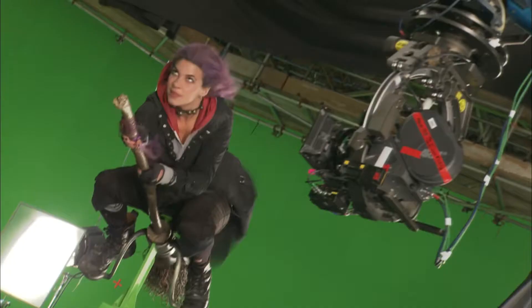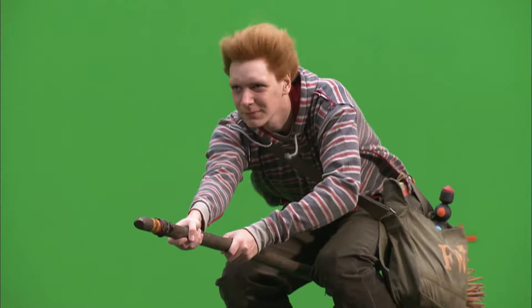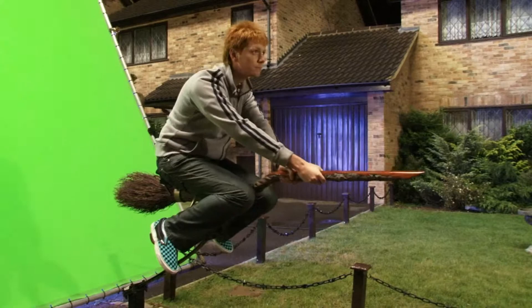A lot of the flying sequences and dynamic movement sequences are shot using green screen and rig work. If we're working a flying sequence, we'll have the actors on a practical broom rig.